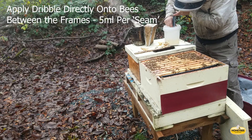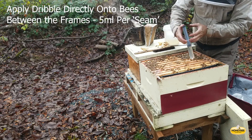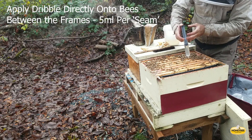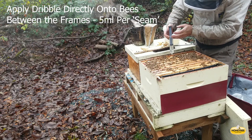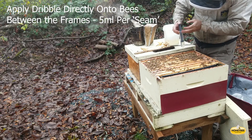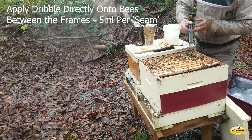The oxalic acid and sugar syrup solution is applied directly on the bees between the frames — they call that space the seams. It's five milliliters per seam to a maximum of 50 milliliters per colony. It takes a lot of practice. A little bit later there'll be a close-up of applying the syrup and oxalic acid to the bees.